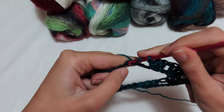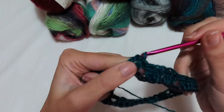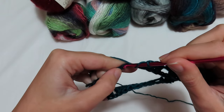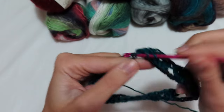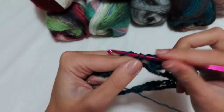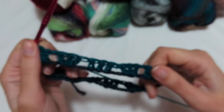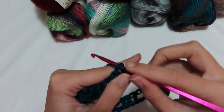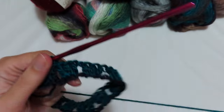Continue making three double crochets, one chain next, one chain next, two chains next, three — skip three chains, go into the fourth, and make three double crochets. One separating chain, skip one chain, and make the last three double crochets. This is what we need to do for the entire first round. Close the first round by going into the third chain and making a single crochet.